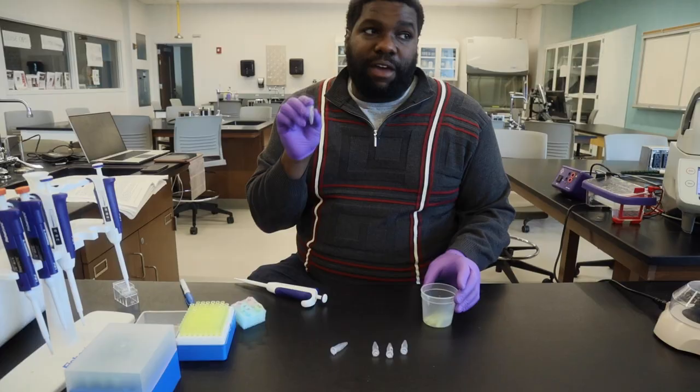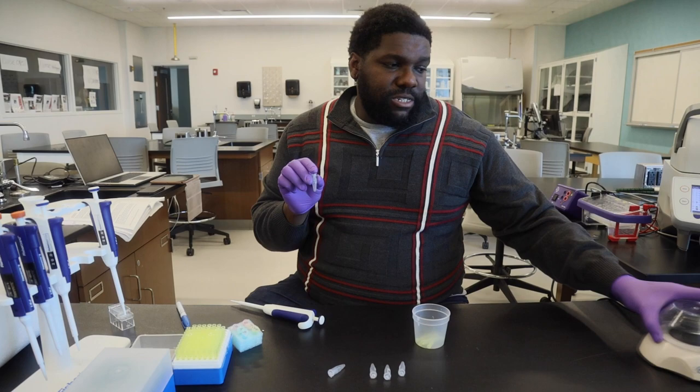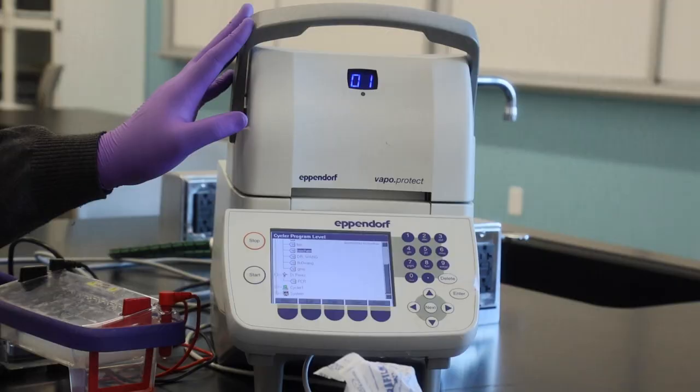After you've added all the DNA samples to all your tubes, we're going to spin down everything and then perform the reaction. After the solution is spun down, we're going to transfer the DNA over to the thermocycler to perform the reaction.